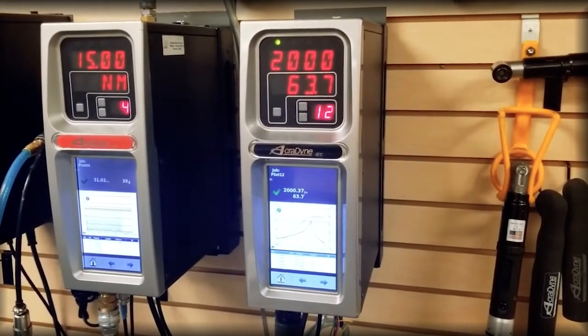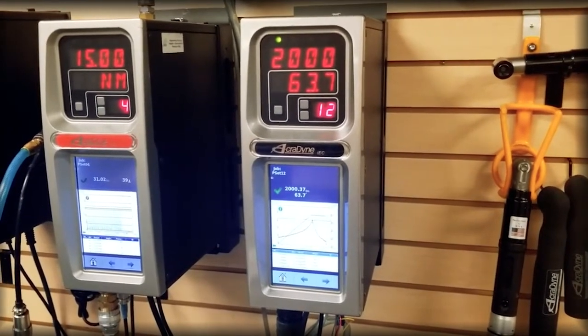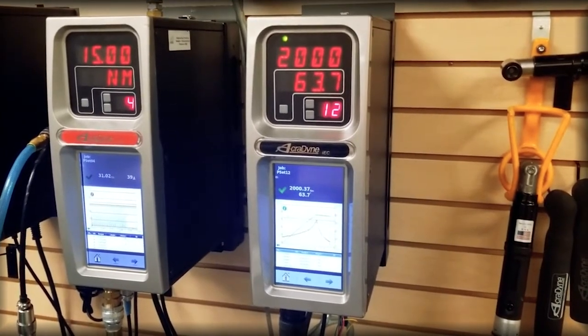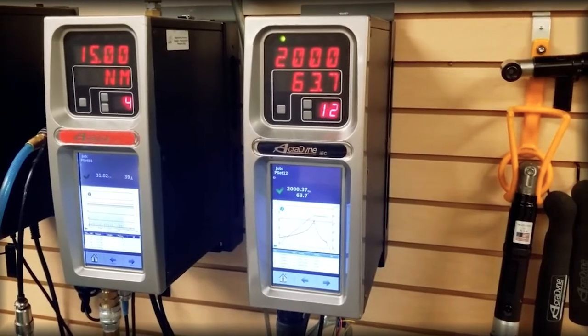If you were out in the field and using our IEC 4W series — which is the controller built into a ruggedized, weather-resistant Pelican case — all of the software features and calibration details discussed in this video will be identical.